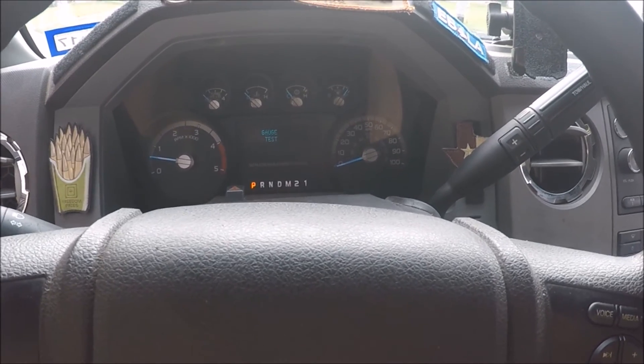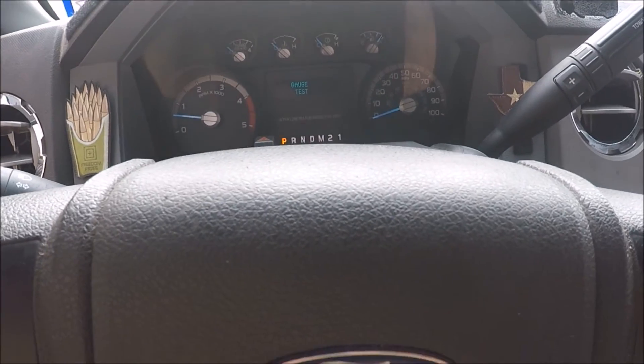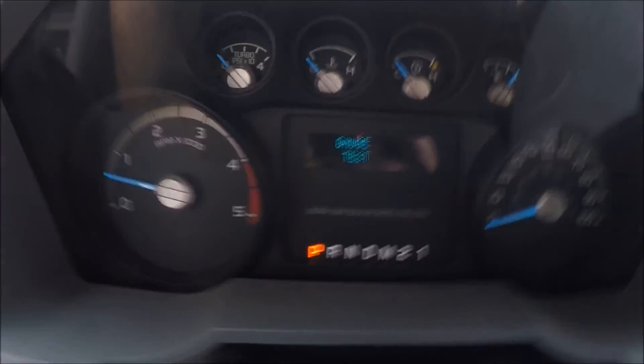Super Duty — I guess it doesn't matter what dashboard you have when you do it. Mine's a 2012 F-250. Maybe you'll get more information if you've got one of those fancy dashboards.